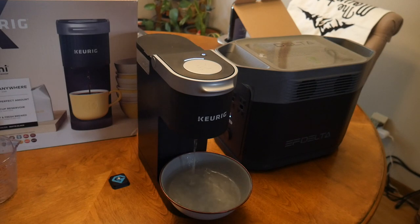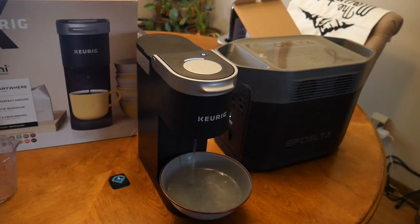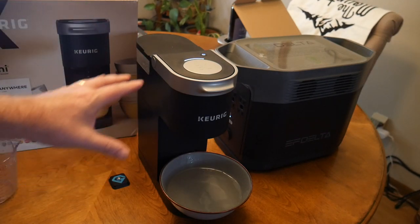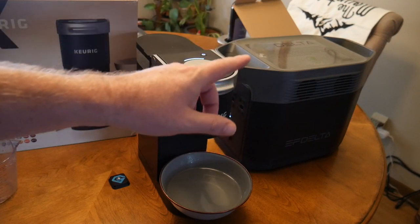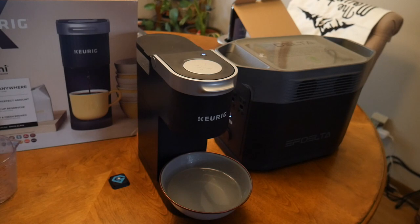In the show notes I will have a link for the Keurig Mini — this is the K Mini. Again, a great RV solution, I highly recommend it. And if you're interested in the Delta EcoFlow, watch for future videos on this unit.